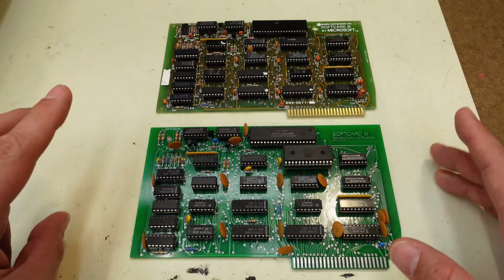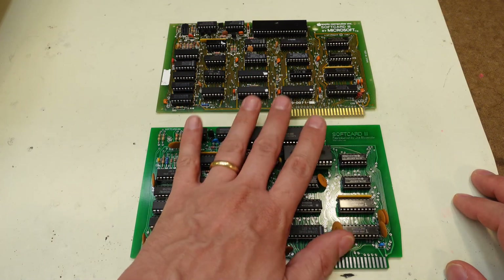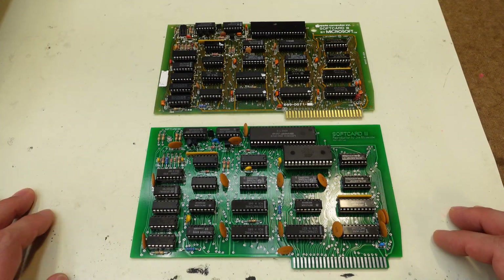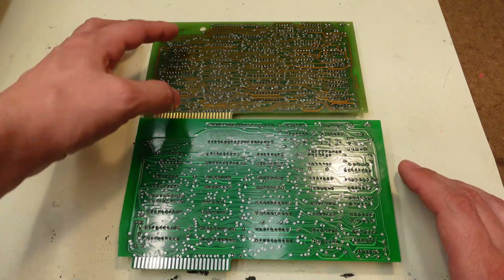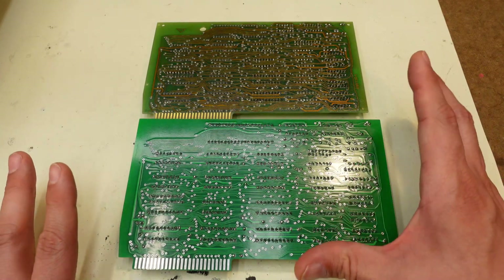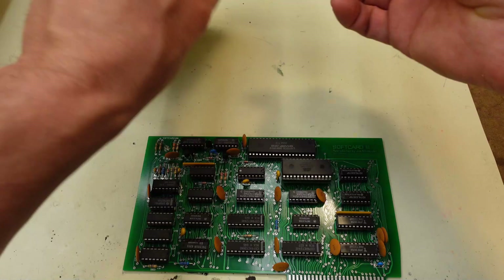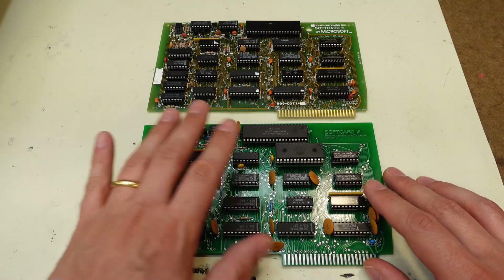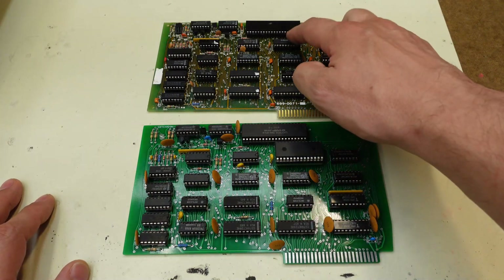I decided to reverse-engineer — and by reverse-engineer, I mean copy the original board here — so that people could have a new version of this board. As you can see, it's pretty much a one-to-one replication of the original board. Flip it over and I did the absolute best I could to copy all the traces exactly. There are a couple tiny little changes, but nothing electrically different. It is electrically identical to the original board. Even so far as the first test article I put together, I used all of the original chips and it just worked. The original ROM, the original CPU,